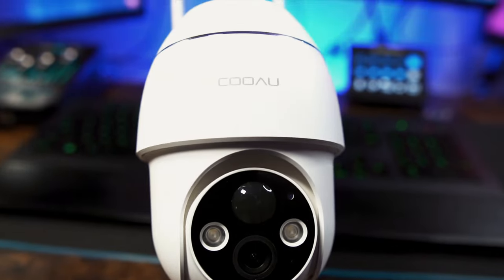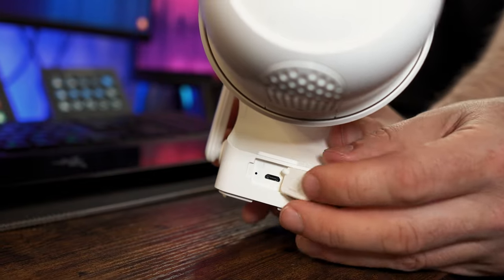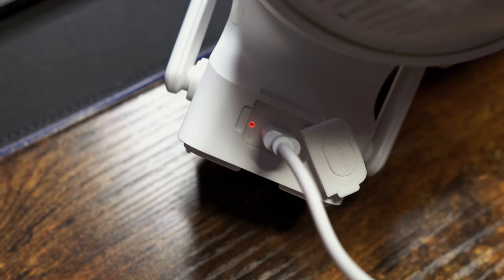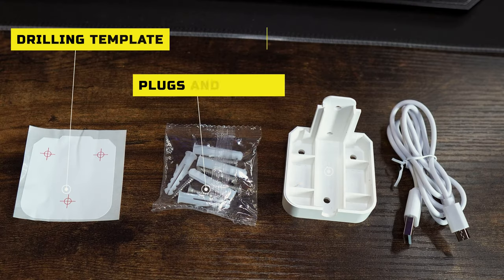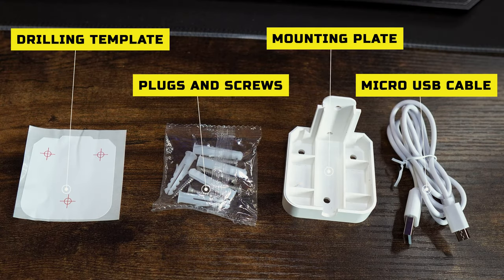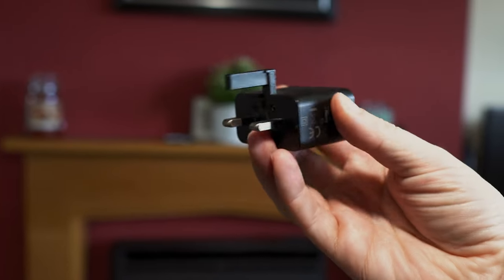The inbuilt battery can be charged by the micro USB port which is located next to the mounting bracket. This will display a red light when it's charging and a blue light when it's fully charged. It's worth noting that you will get the micro USB cable in the box but you will not receive a wall adapter.